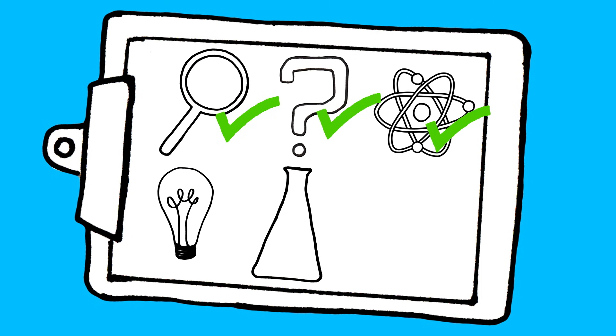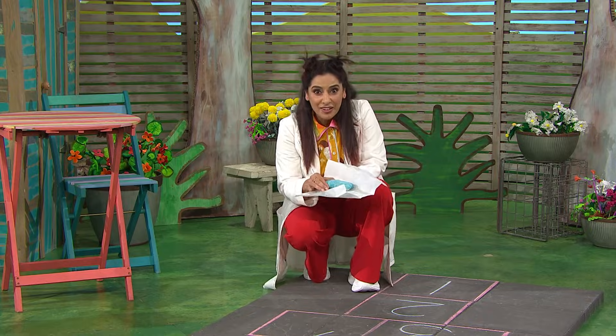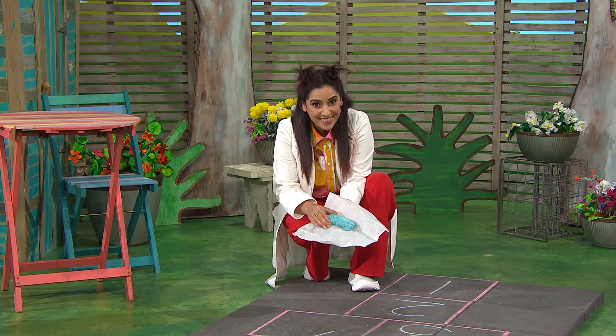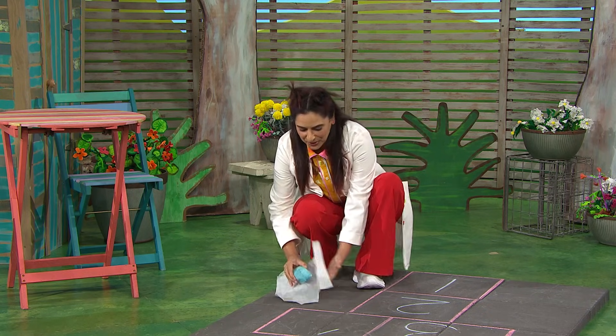Let's see what we discovered. I left the piece of chalk to dry for a few days. And look, it dried into a solid piece of chalk! Now, for the moment of truth, let's see if this eggshell chalk will work. Here goes.